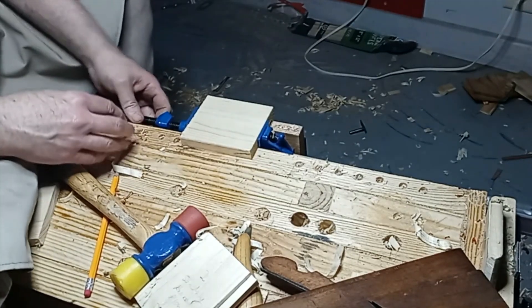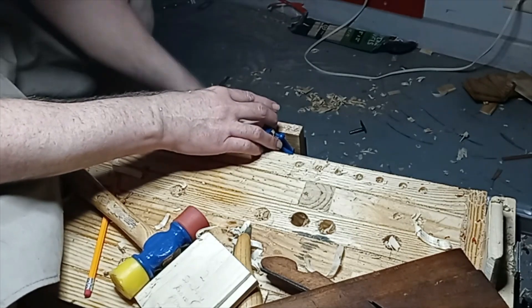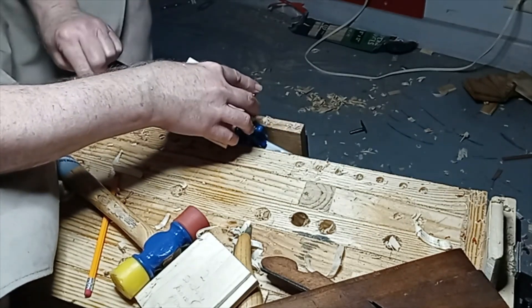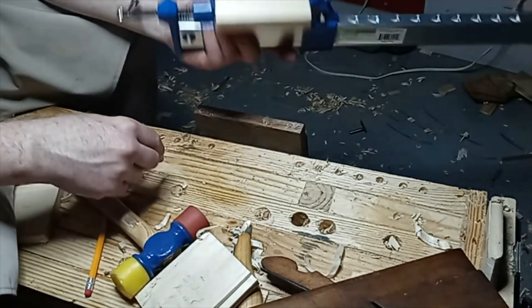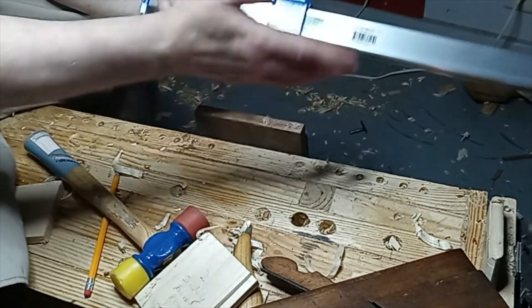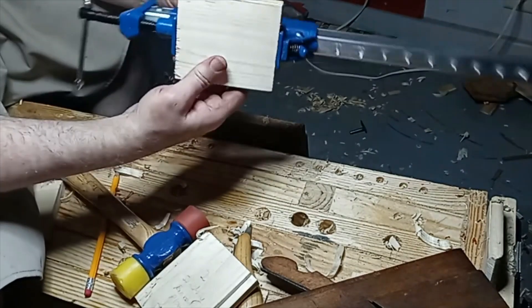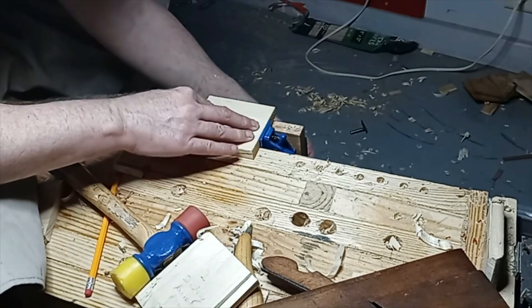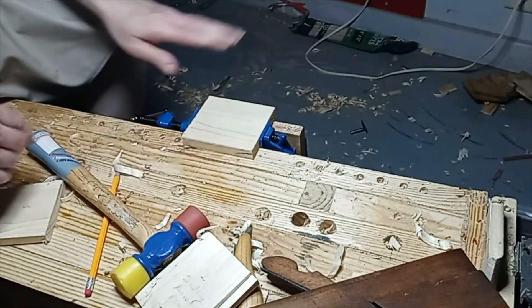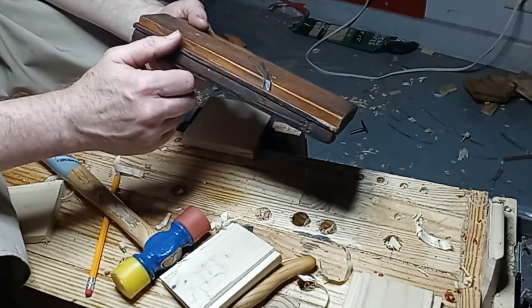Hey there friends, I just want to quickly show you some supplemental work folding on the low bench here. If you watch Paul Sellers' channel, he's the one that demonstrated it — just a bar clamp, picked this up from Harbor Freight. Clamp it in the piece, clamp that in the vise.